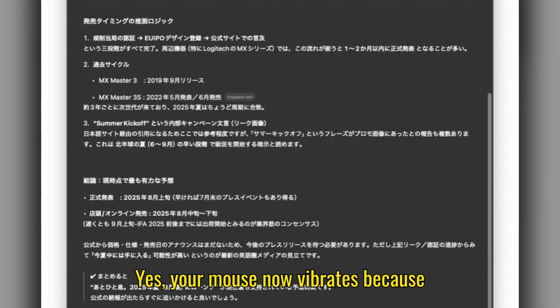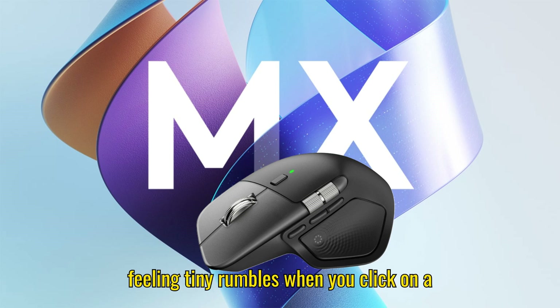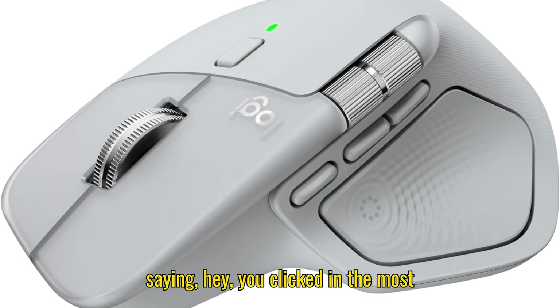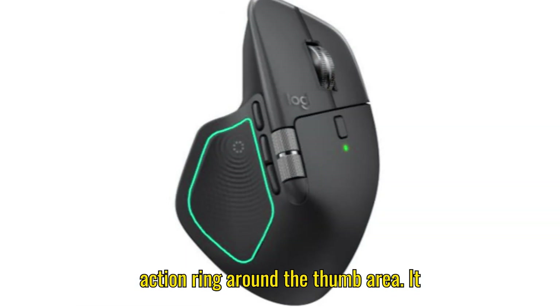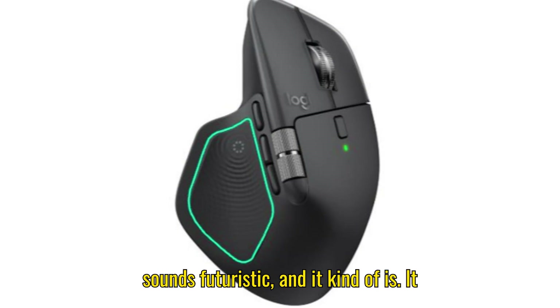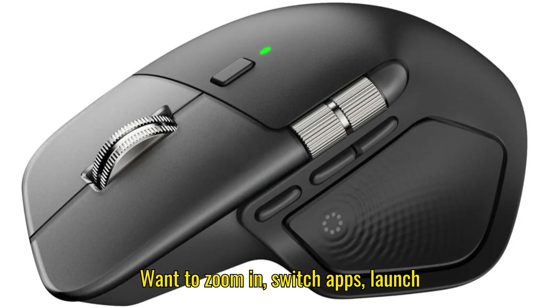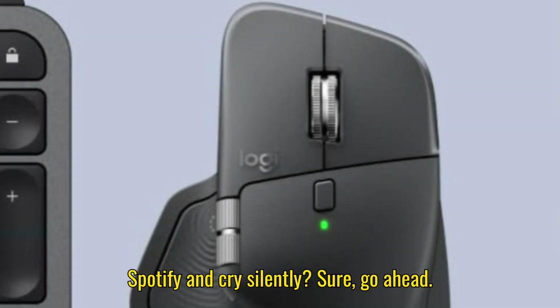First: haptic feedback. Yes, your mouse now vibrates. Because nothing says serious productivity like feeling tiny rumbles when you click on a spreadsheet cell. It's like your mouse is saying 'hey, you clicked' in the most subtle way possible. Then there's the new action ring around the thumb area. It sounds futuristic, and it kind of is — it adds a new control zone for shortcuts. Want to zoom in, switch apps, launch Spotify and cry silently? Sure, go ahead.